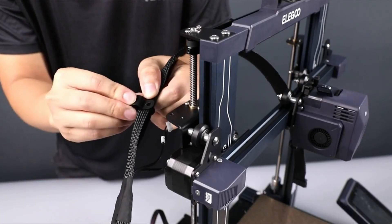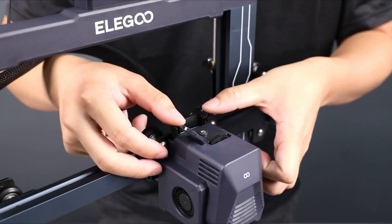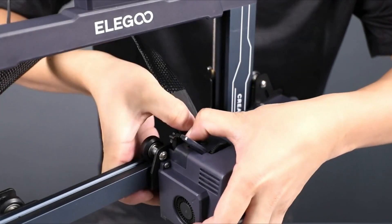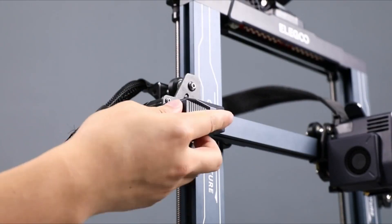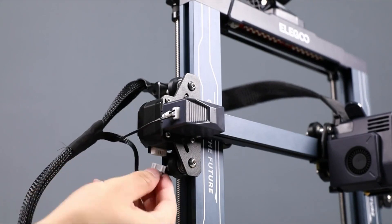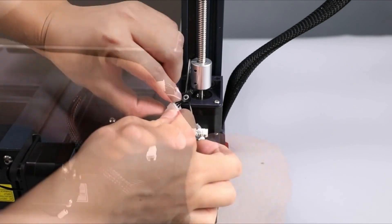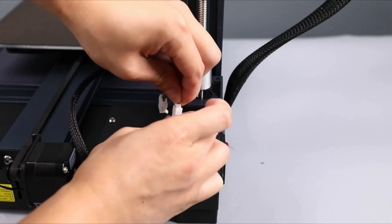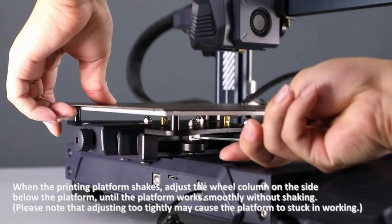The Neptune 3 Pro comes with everything you need to get your printer set up. You get tools to build and maintain the printer, side cutters, a plastic scraper, two spare nozzles, and a microSD card with a USB adapter. There's also a small sample of white PLA to print your first model. The microSD card has a helpful short video on assembling the printer, a PDF copy of the manual, a copy of Elegoo Kura, and a sample model in both pre-sliced code and STL format.